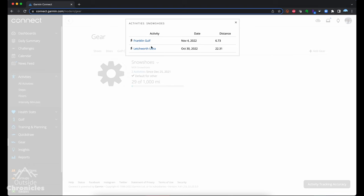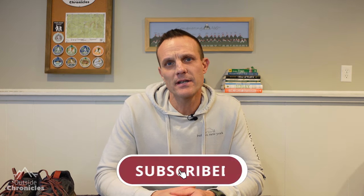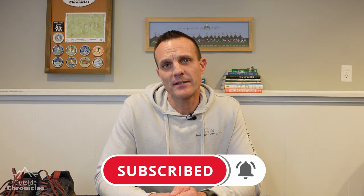You can also click on these activities — in the app as well — and it'll show you what activities are associated with that gear. It's a quick way to jump to that activity to see what it was. Let me know in the comments if you think this feature is going to be helpful to you and what gear you think you're going to add to Garmin Connect. I hope you liked this video — if you did, be sure to click that like button. And if you want to see other gear reviews, how-tos, and outdoor adventures, I'd love it if you'd subscribe to my channel. That's it for now — I'll see you guys outside.